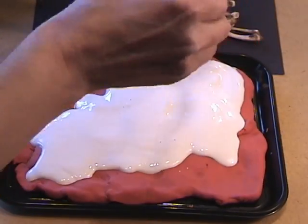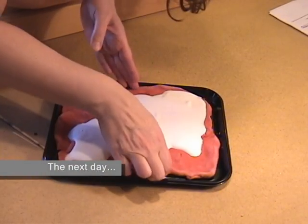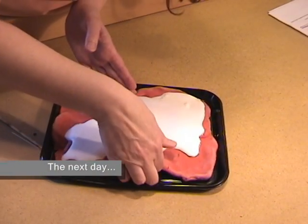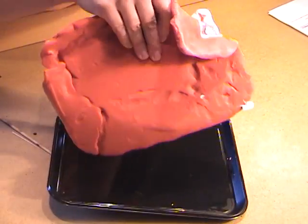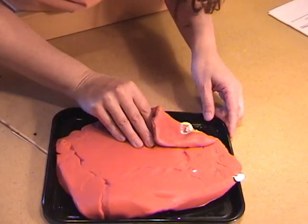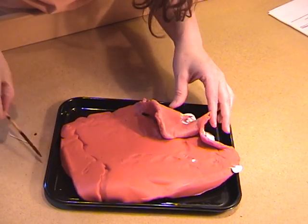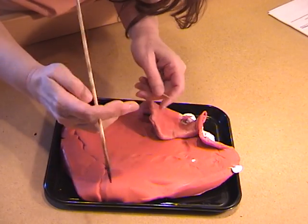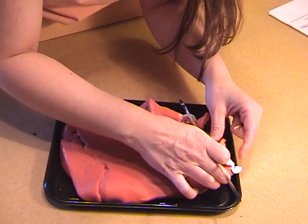Now we're ready to put it aside to let it dry overnight. The next day, be sure to remove the play-doh — it's moist and it starts to degrade the Plaster of Paris. To do that, flip it over, then pull the play-doh out and use a toothpick or a skewer to dig out all of the play-doh.